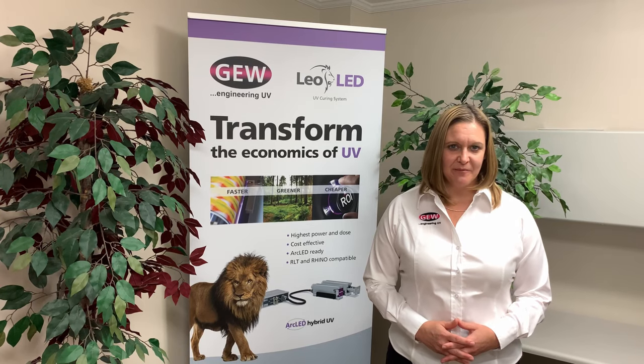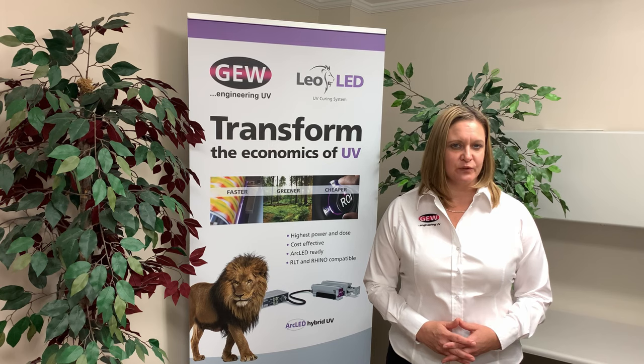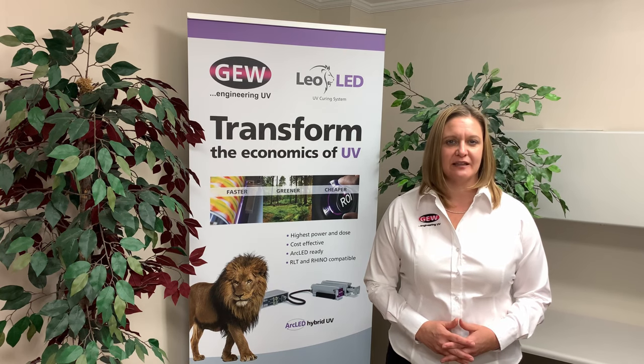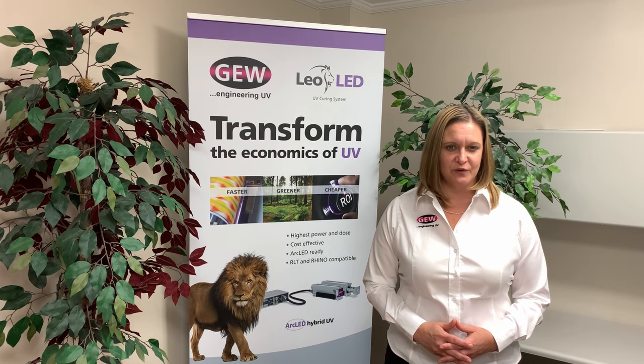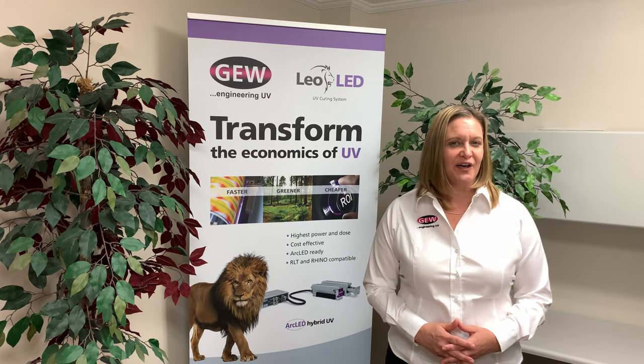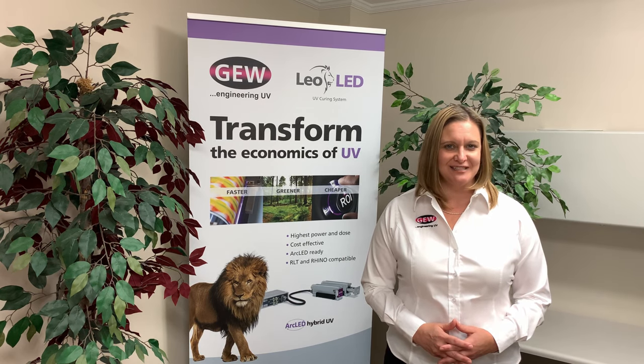To wrap things up, LED UV curing integrated onto sheet-fed offset presses drives reduced lead times, fewer rejects and less waste, expanded product range, reduced maintenance costs, and reduced energy costs. If you're a commercial printer, you should be talking to GEW about transitioning to LED. Many commercial printers have already done so — let's hear what they have to say.